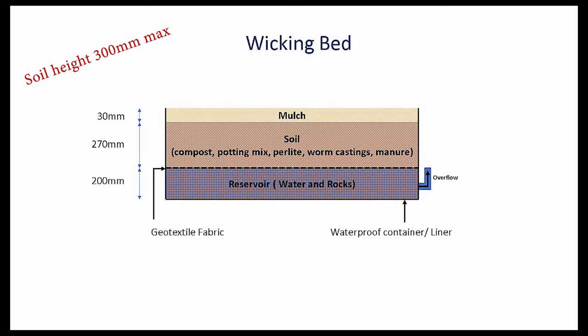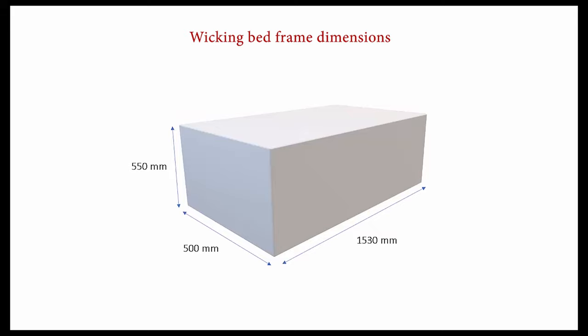Mulch can be added to the top to prevent the soil from drying out. For my wicking bed, I am going with heights of 200 mm for the reservoir, 270 mm for the soil, and 30 mm for the mulch. The dimensions of my wicking bed frame are 1530 mm in length, 500 mm in width, and 550 mm in height.